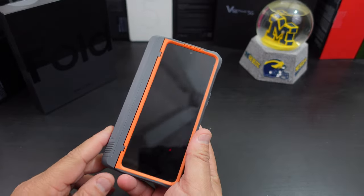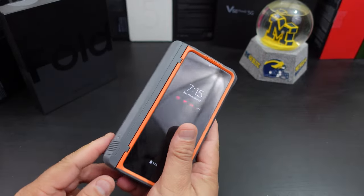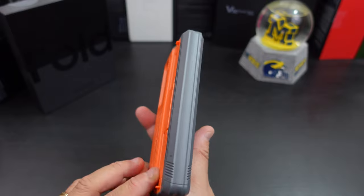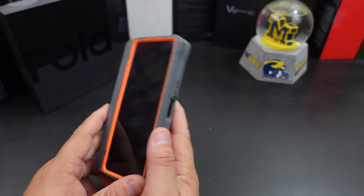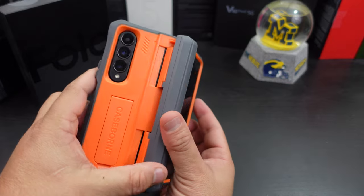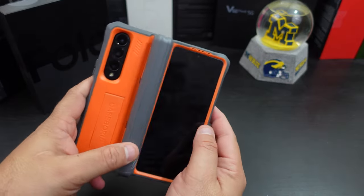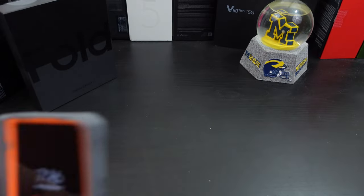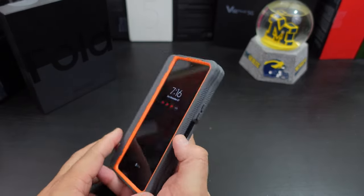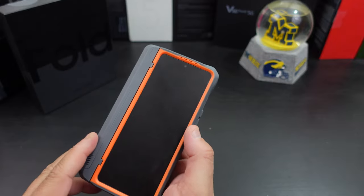Let's move on to the one without the pen holder. I like that all-in-one design too. I think a few other case companies have that design, but the hinge is where it's at — look at how it just folds over itself. That is definitely unique.